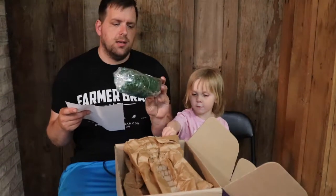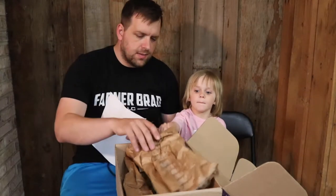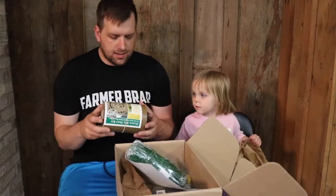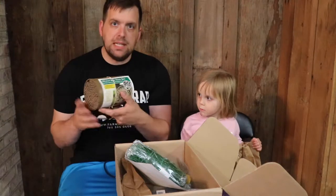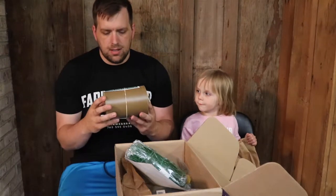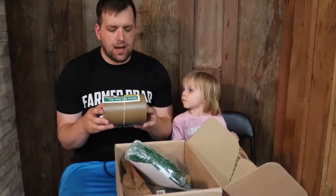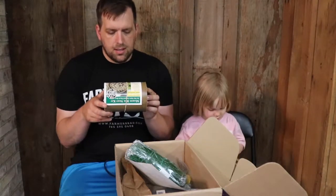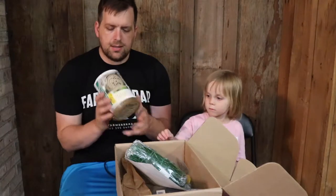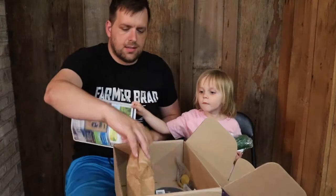First up is green support netting, which I'd assume is for tomatoes and stuff. Next is a mason bee nest — it has all these holes in it, and it'll help pollinate fruit trees, blueberries, strawberries, raspberries, and many other spring flowering fruits. I'll have to read up on the instructions.